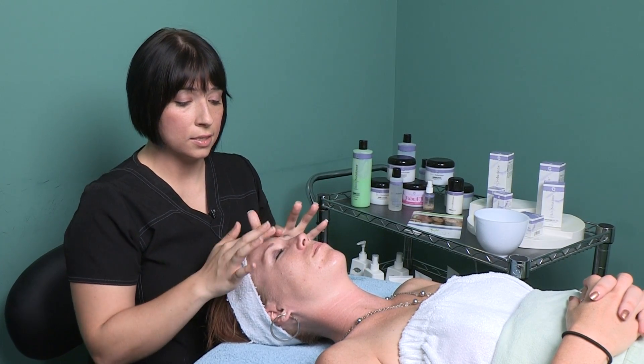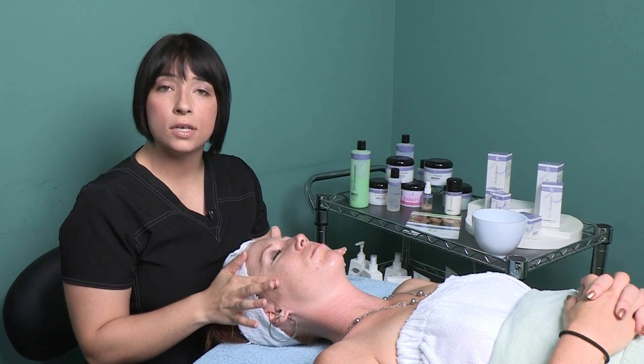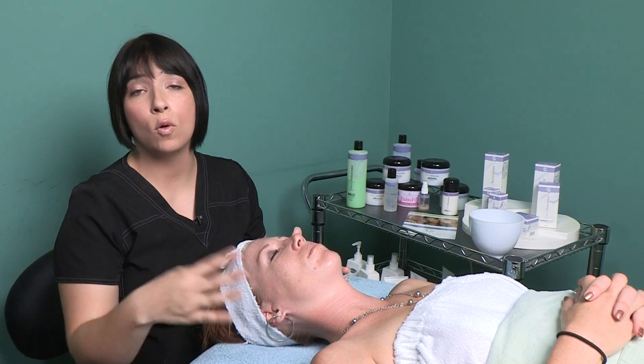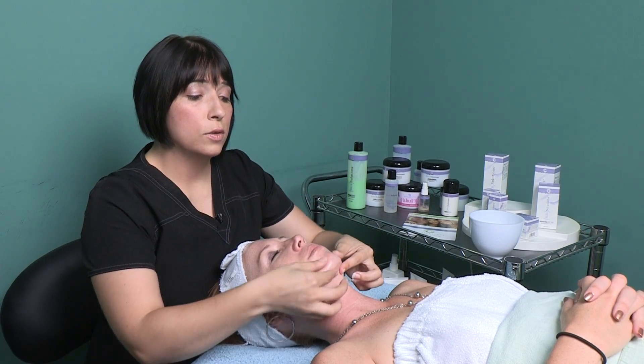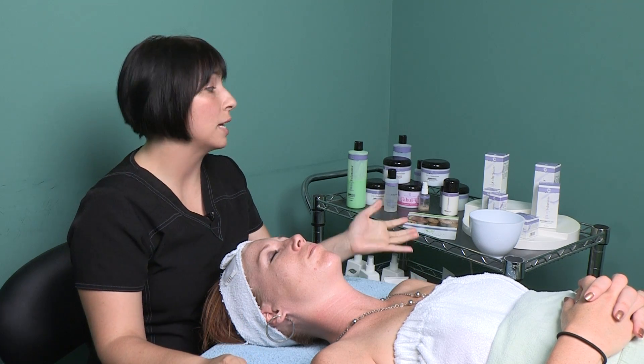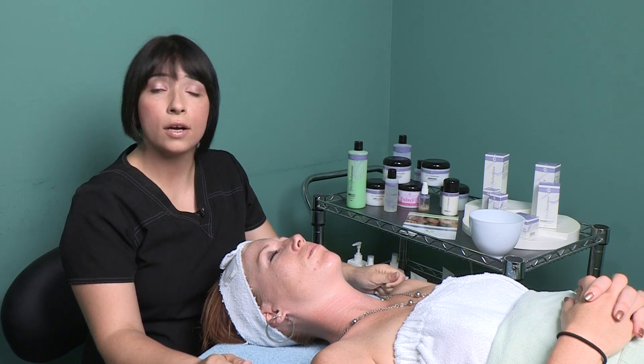When you purchase a six-session peel you end up getting all of your month's supply of products, which is really great. The salon will give you one whole month of products for purchasing your six series, and with that includes your sunscreen, exfoliator, cleanser, toner, and also a really great vitamin C moisturizer called Later Alligator. That vitamin C actually helps to prevent more anti-aging and helps to reboost your collagen production.